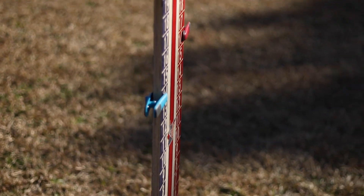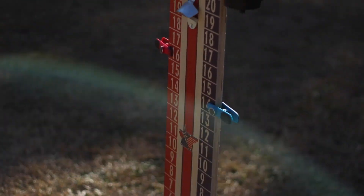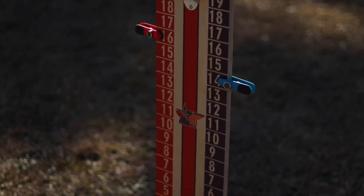The ScoreMate now comes standard with print on both sides of the tower, so if you're playing in a tournament and someone is sitting behind you watching, it's not difficult to tell what the score is. You can have your own custom print job put on these ScoreMates — if you have a cornhole league you can put your league logo, or if you have a custom design you want to use when you play, you can do that too.